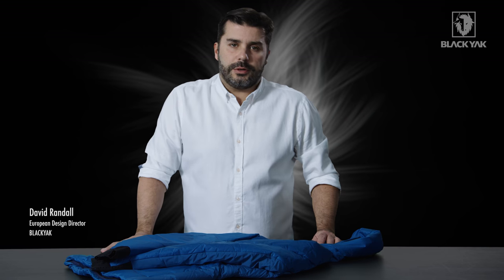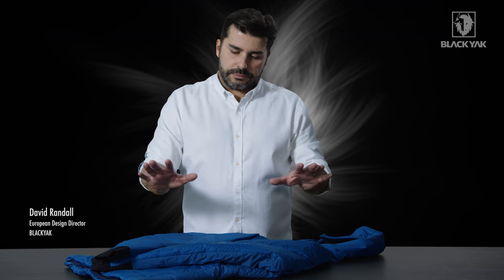Hi, I'd like to introduce you to the Pali Line Primaloft Stretch Jacket for Women. This is a really great jacket here.